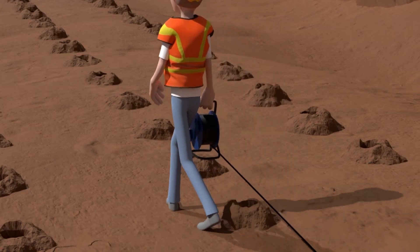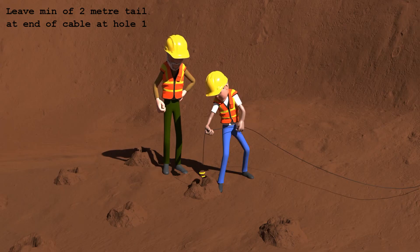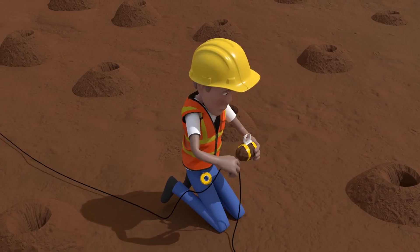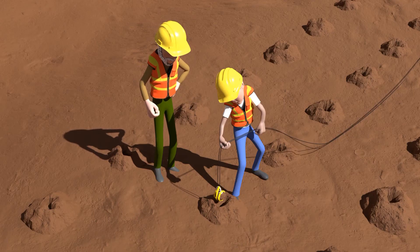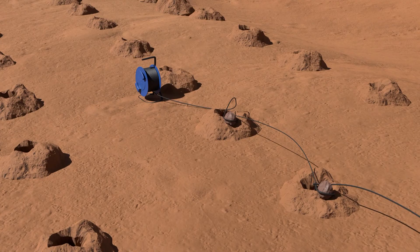Roll out the cable along the selected holes. Using electrical tape, tape a rock to the cable and lower it down the first hole. Tie the cable to a separate rock. At the next hole, tape the cable hook to a rock to double the cable, and lower it to the bottom of the hole. Tie off to a separate rock and leave slack in between each hole.